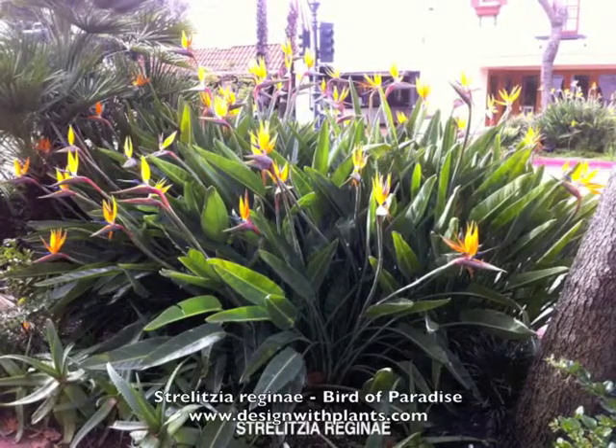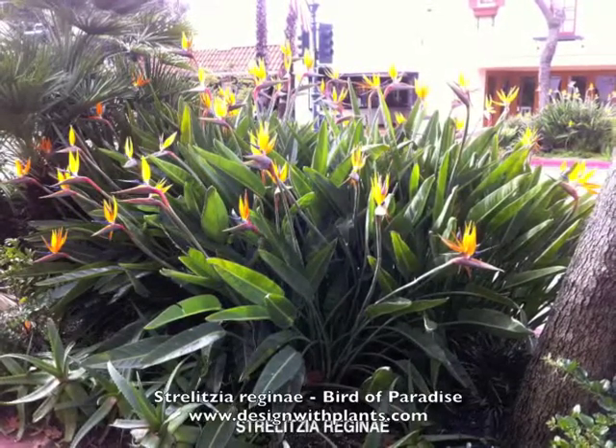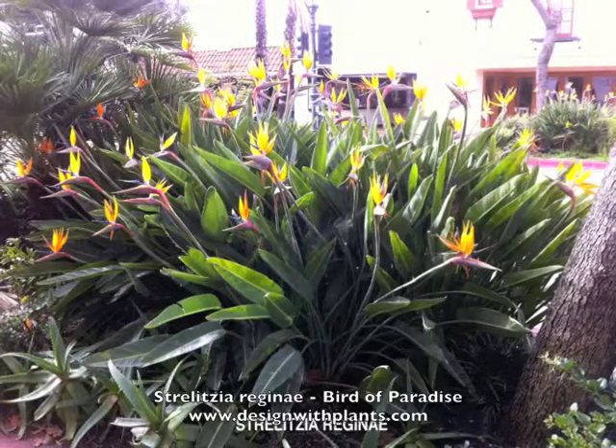This is Strelitzia reginae, or bird of paradise. It's a very common tropical effect plant.